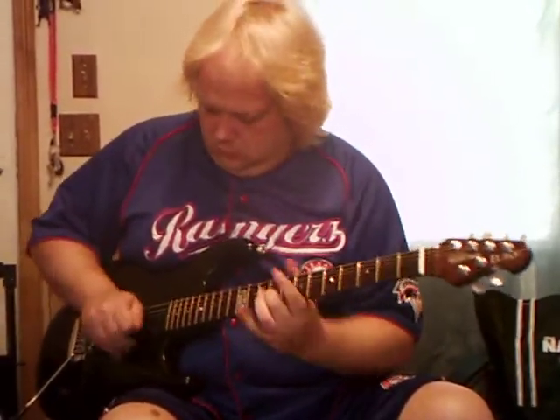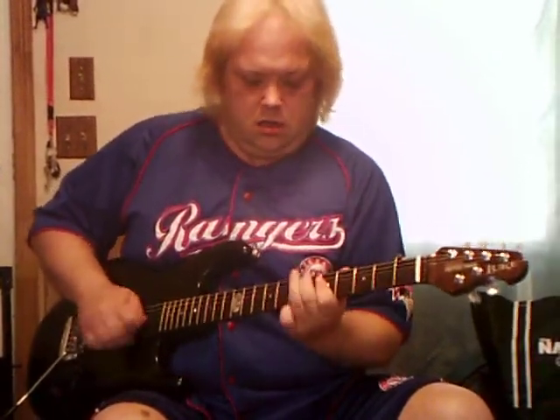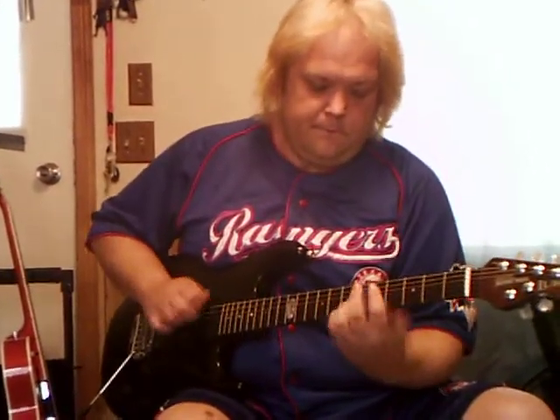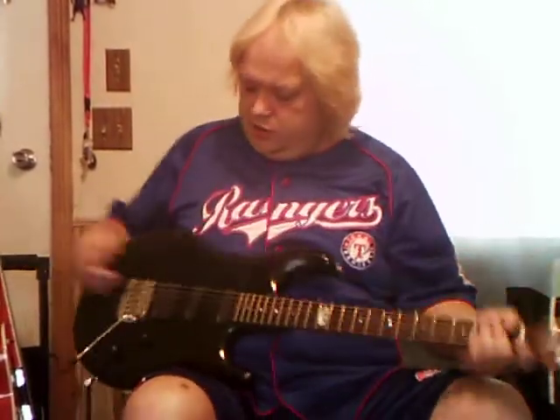Your fourth position — which I like to call my Eric tone — is real Stratty in there. And of course the ever-loving fifth position neck pickup, which is really good for your jazzy, bluesy inner self. Real good for blues stuff.